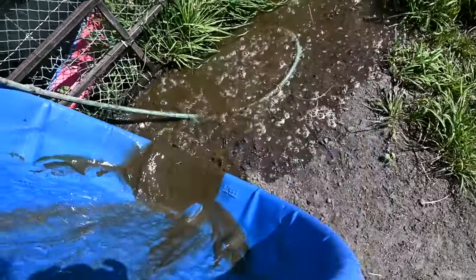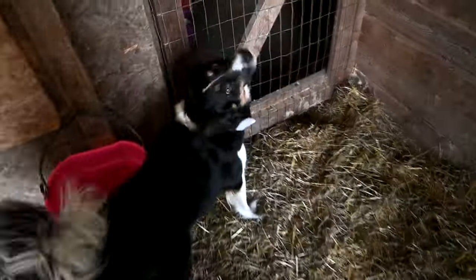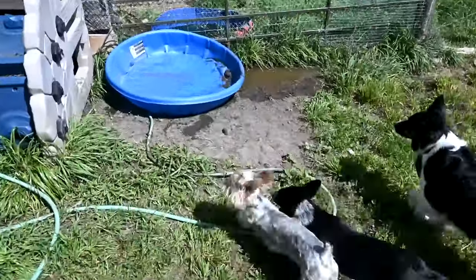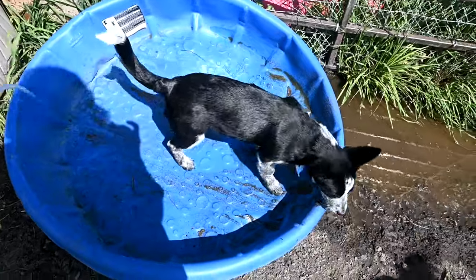Before I can start my day I need to make sure that the pigs have clean water because it's gonna be a hot day. For some reason my hose isn't working — it's not even coming through the holes. All right, I got it working. She is a little water dog!